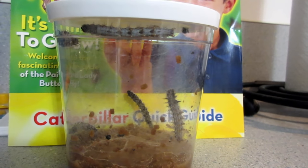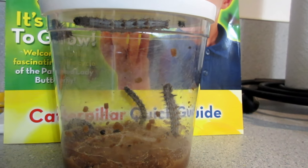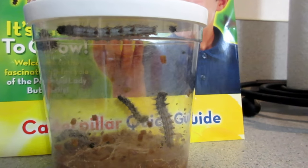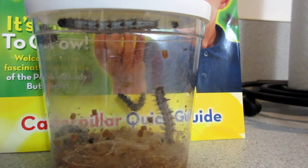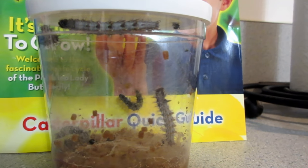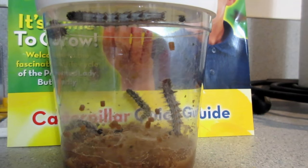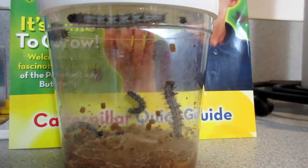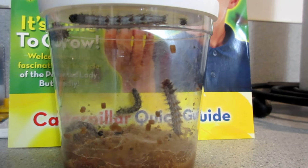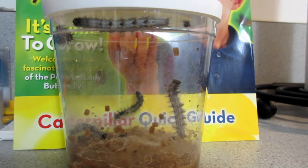A little update on the caterpillars: in 48 hours they've grown quite a bit — probably a quarter of an inch longer than when we got them. They've also changed color; they're a light gray now where before they were pretty dark black. They've had a lot of movement and been crawling around in their cup, which is really cool to watch. The guide says they shed their exoskeleton a few times during the process, so I think that's what's happening.